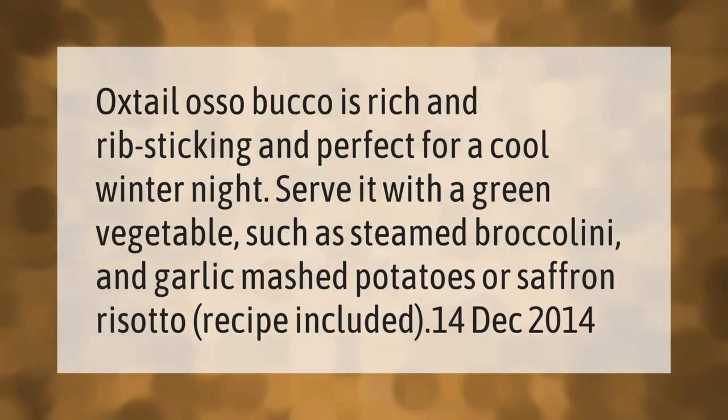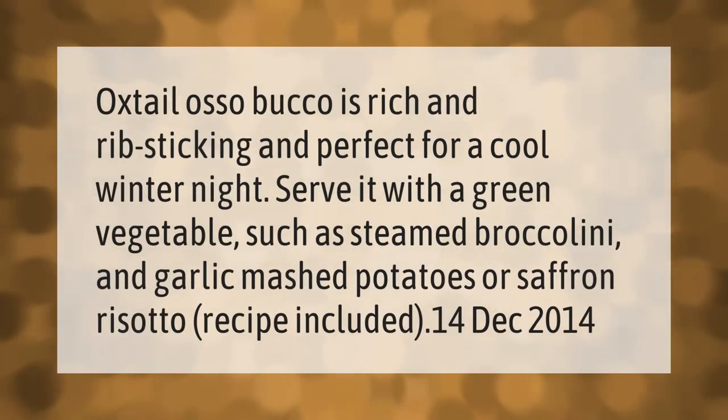Oxtail osso bucco is rich, rib-sticking, and perfect for a cool winter night. Serve it with a green vegetable such as steamed broccolini and garlic mashed potatoes, or saffron risotto — recipe included.